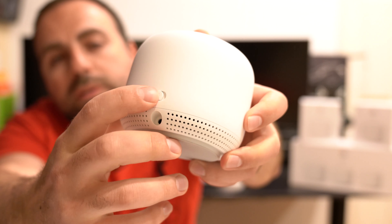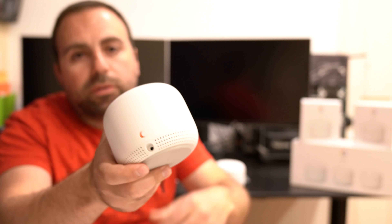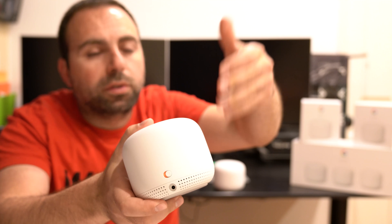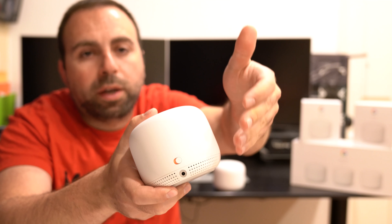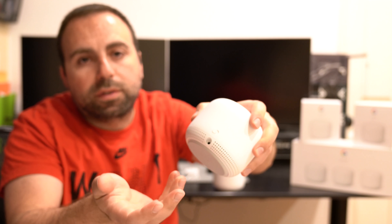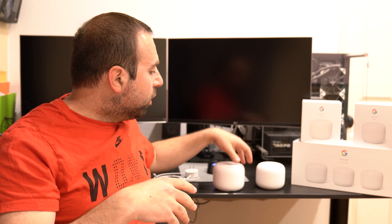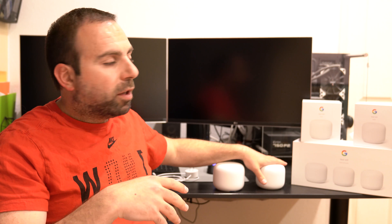Starting off, this is the Google Nest Wi-Fi router. This is the part where it connects straight to the internet — the cable modem, DSL, or whatever. This side of the ethernet goes to your switch, directly to your computer, or this could go to another Nest Wi-Fi router. If it does go to another Nest Wi-Fi router, the second router has to come in and connect to the globe again. Just a heads up.